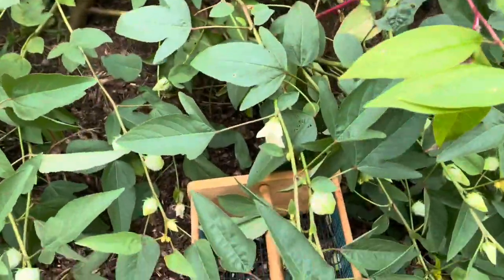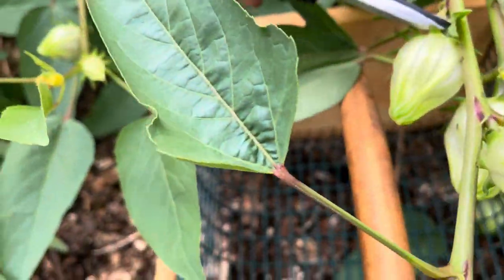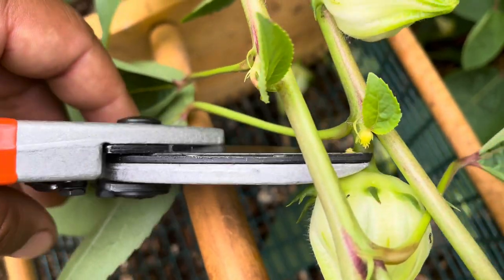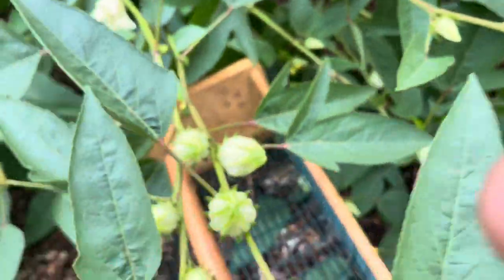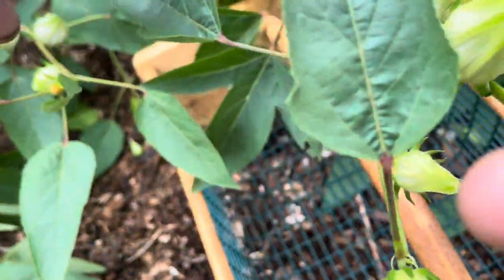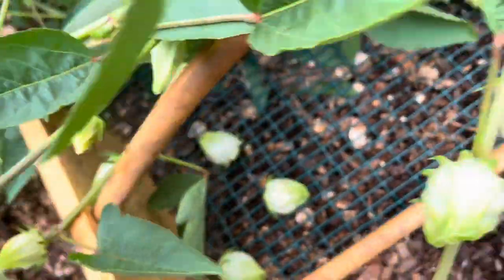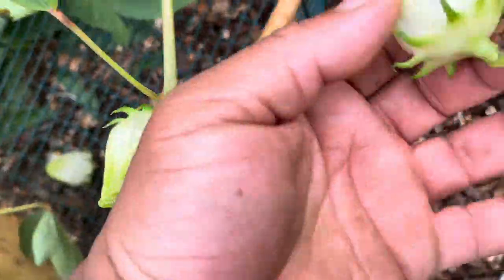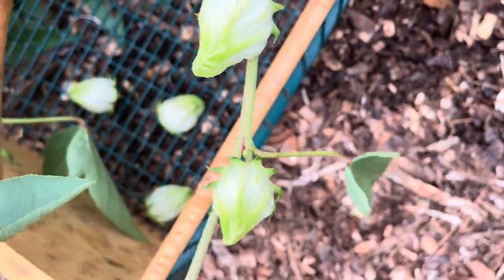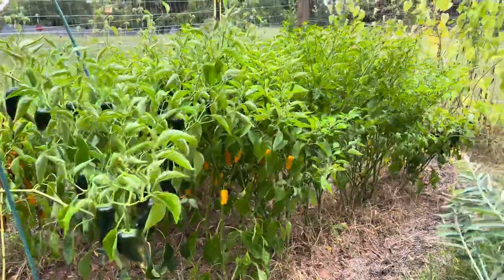What I'm going to do here is I'm just going to cut some of these off. Since I was already out here harvesting, I figured I might as well get some peppers today.